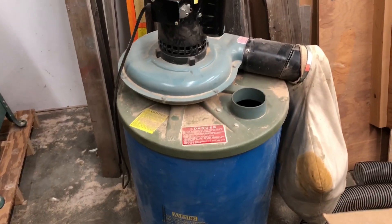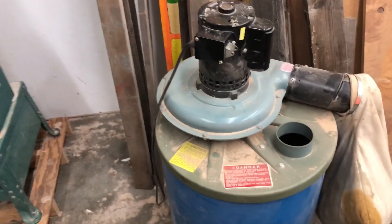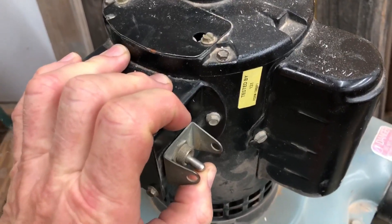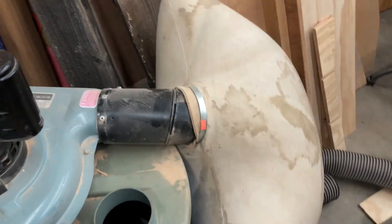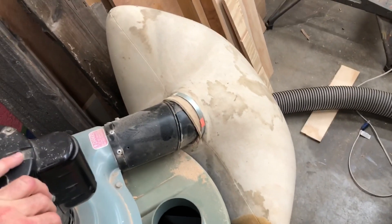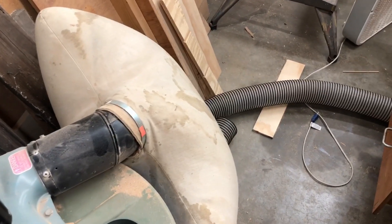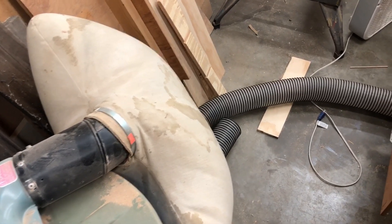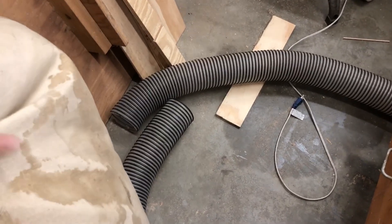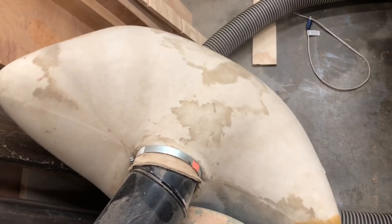This is the shop vac I've got attached to my table saw. It's a couple-horse motor with a big four-inch inlet and a good-sized bag on it. This thing will definitely pull a better vacuum — it's a lot more powerful and moves a much, much bigger volume of air than my little shop vac. Let's take all the hoses off and attach my little gauge apparatus directly to the inlet on the pump. That'll give us a really good reading.